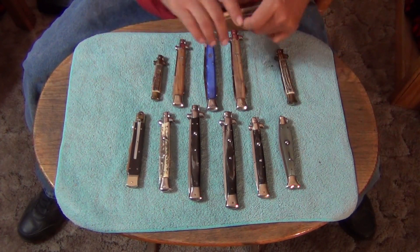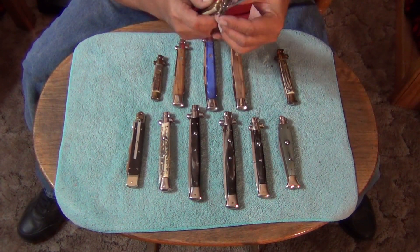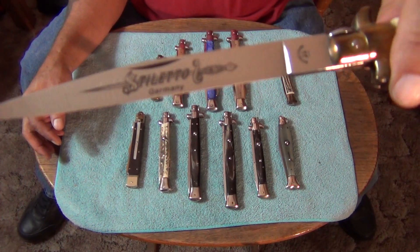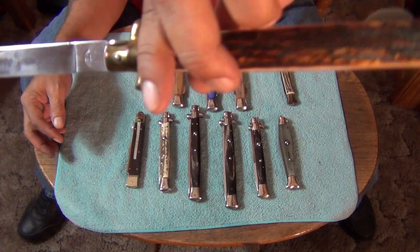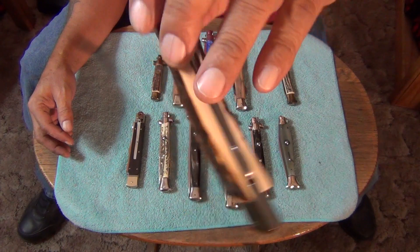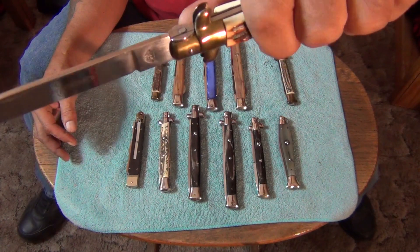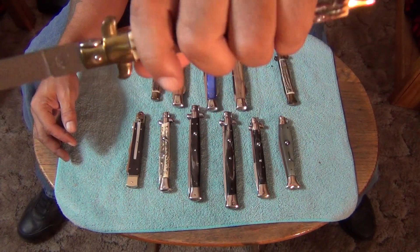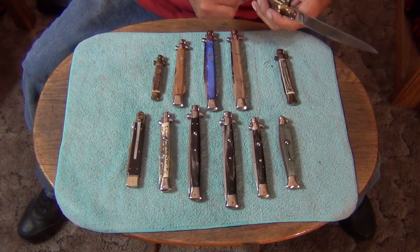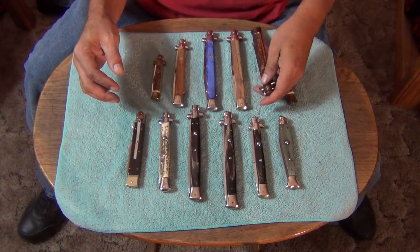I got into day trading and started doing that for a while. This is a Kissing Crane — another 13-inch. This one has genuine deer stag handles. All these knives are put together by hand. The parts are stamped and made in factories, but they're all assembled by hand. None of these knives are exactly the same, even the same models — they're always a little bit different. That's how things are when they're done by hand.